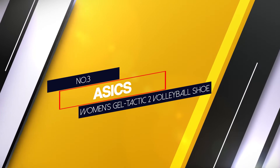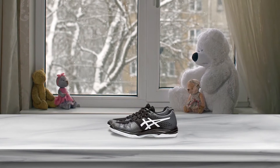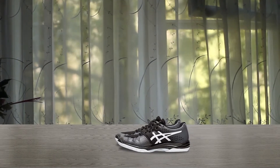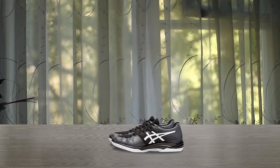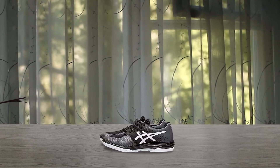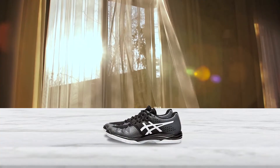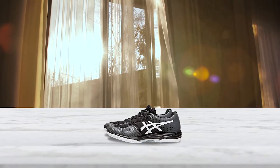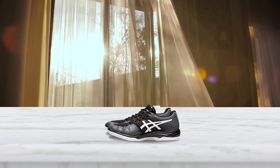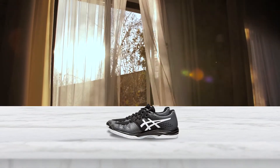Number 3. Essex Women's Gel Tactic 2 Volleyball Shoe. Since setters can play in the front or back row, they need to be able to turn on a dime. For a shoe with the exceptional function that setters require, it's tough to beat the Essex Gel Tactic 2 Women's Volleyball Shoe. The grippy rubber outsole is ideal for executing quick acceleration and cuts, and the lightweight cushioning helps with shock absorption. The Gel Tactic 2 also features an ortho-lite shock liner that molds to your feet over time, enhancing your overall comfort. Durable and versatile, these shoes are available in women's sizes 5-14 and several color combinations.